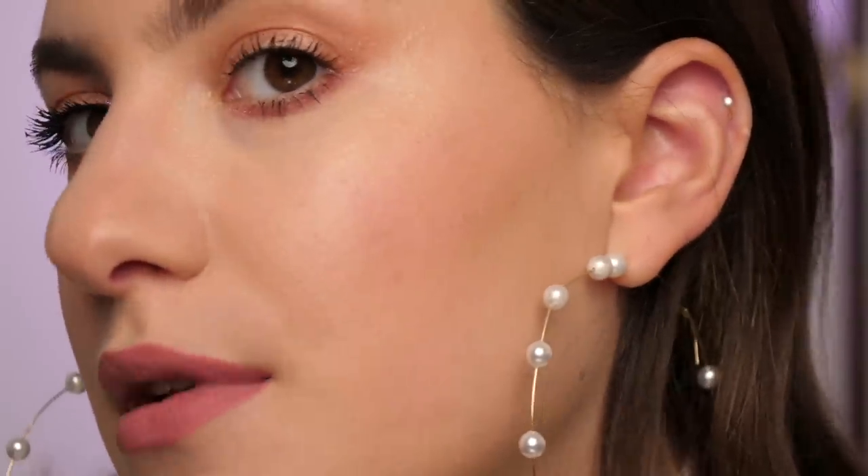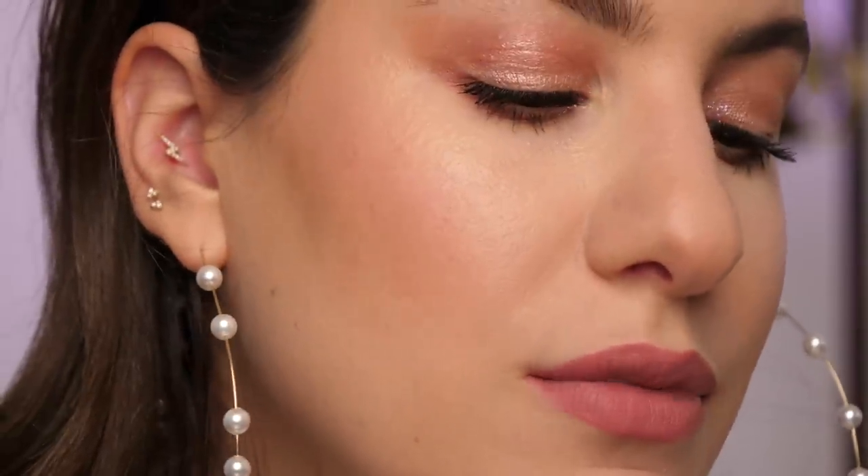Now it's time to just apply the rest of the makeup and we'll see how everything applies on the face and how it all looks when I'm done. I just finished applying all of my makeup and everything applied as it normally would — super smoothly. I didn't really have any problems. Let's get a nice close look at what the skin looks like. I feel like it just looks really nice. No issues.